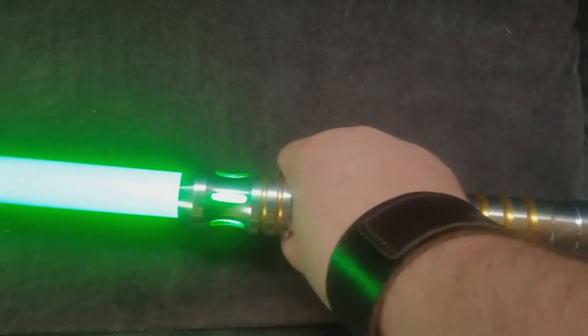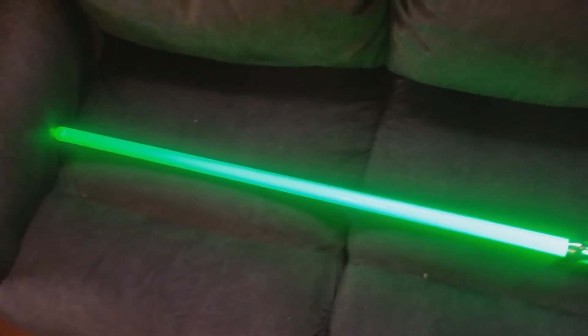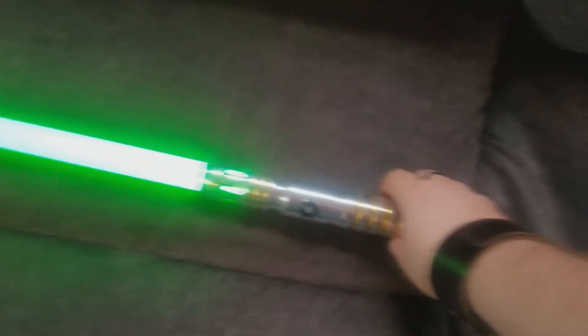But this one's just a standard stunt saber. It ran me roughly around $80, which honestly, for a saber of this quality, it's really, really good.